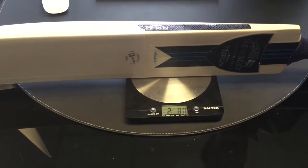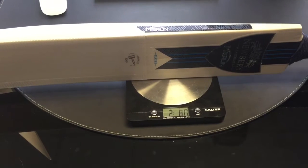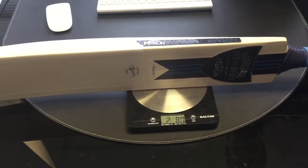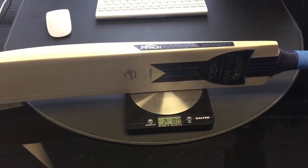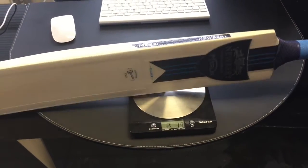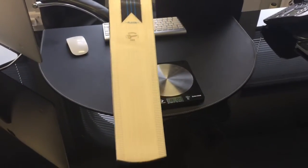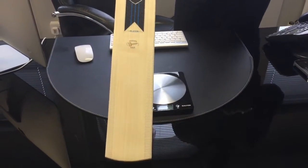This particular one on the scales is 2.8, and I would say it picks up like a 2.7. People don't like me saying that — we seem to get lots of comments saying, oh, how can you know it's 2.7 or 2.8? The honest answer is I've been doing it for such a long time, I do know.